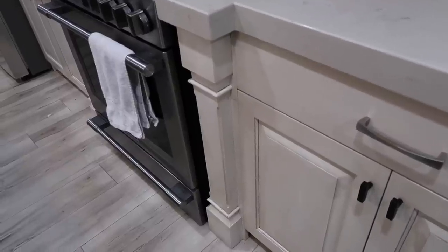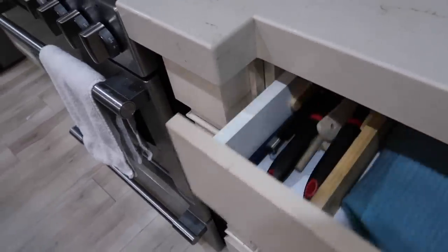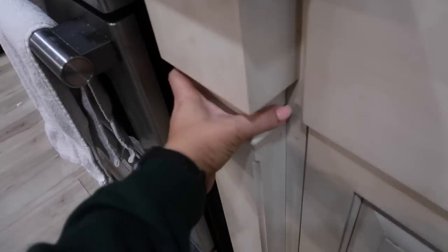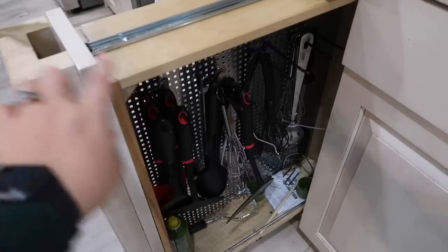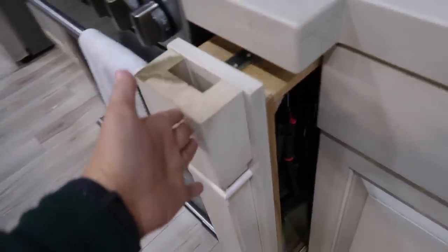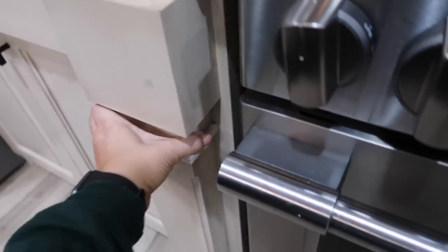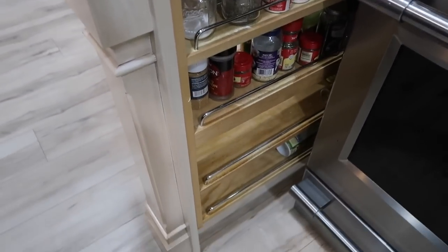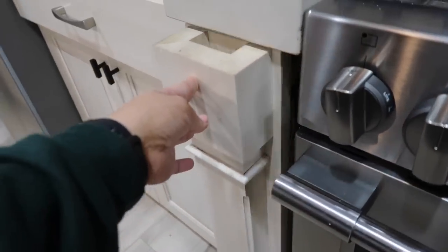I'm just throwing this clip in here real quick because I know I'm going to get questions about where I keep spatulas since you probably didn't see any in the utensil drawer. So we have these pullouts — this is something when we designed this kitchen I wanted to have. We keep our spatulas right there and then on the other pullout are all of our spices. It probably isn't very clean right now, but anyway that's where we keep those things.